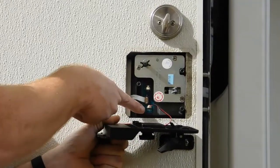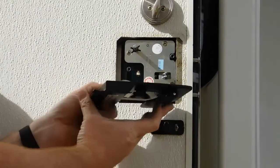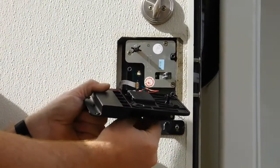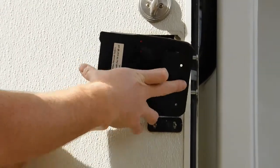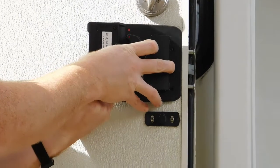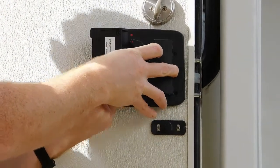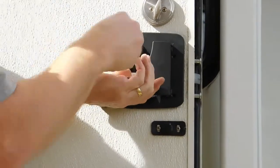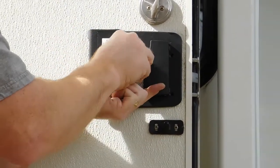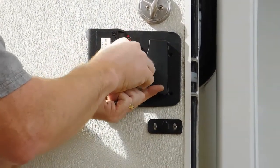Now that your electrical is hooked up, we're going to set the handle in place. You want to keep the latch — attach this handle flat so it'll go in behind the bar. Install your four screws that hold the inner and outer handle together.